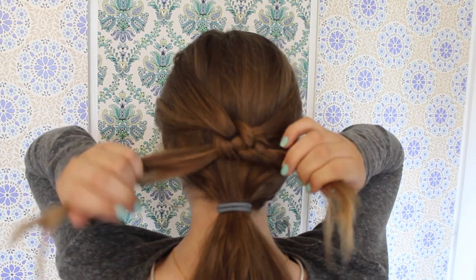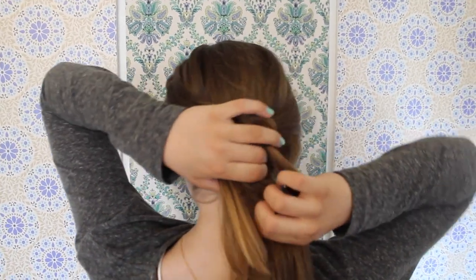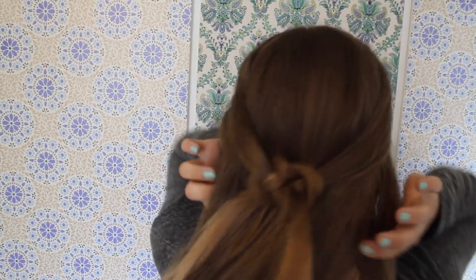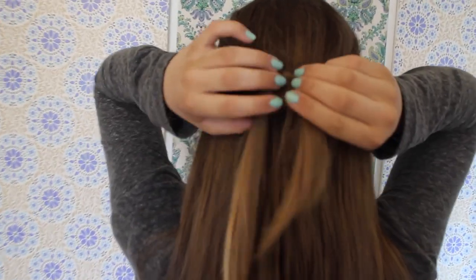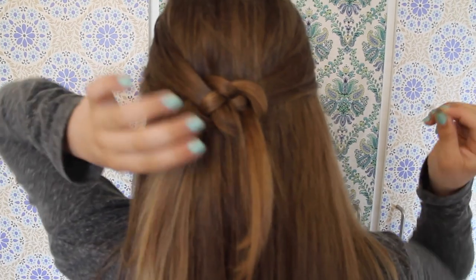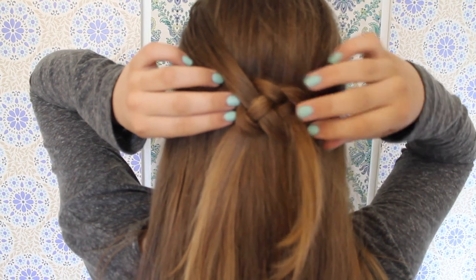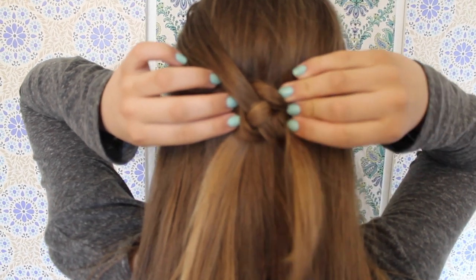Now tighten the knot. Remove the elastic from the rest of the hair and then you're done. If you think your knot is a little bit too loose, you can always secure it with a bobby pin. That will also make sure that the knot lasts all day.